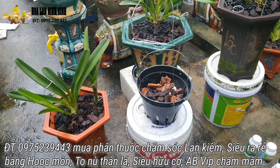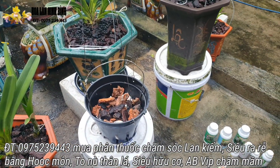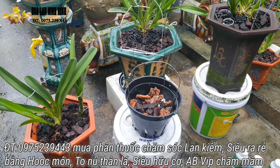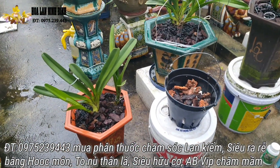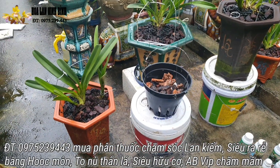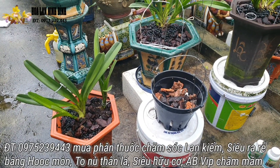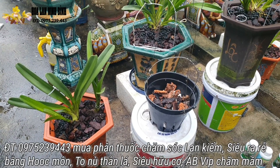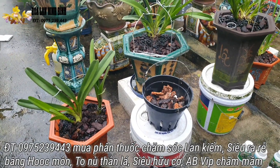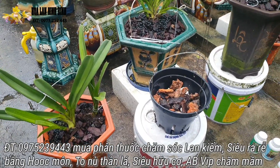Đi tưới cây rồi làm đổ mọi thứ, bão thì chạy. Nhiều lúc rảnh rỗi thì bê cây ra để lau lá vuốt ve. Thôi thì nó là cái thú chơi của mỗi người mà đã mang cái nghiệp vào thân rồi thì chúng ta cũng phải học tập, trao đổi kiến thức để nâng cao kỹ năng của mình để làm sao chăm sóc được những cái chỗ lan đẹp nhất.